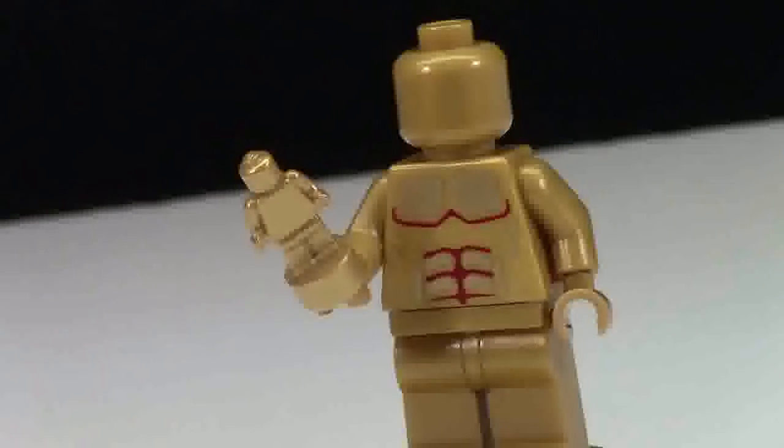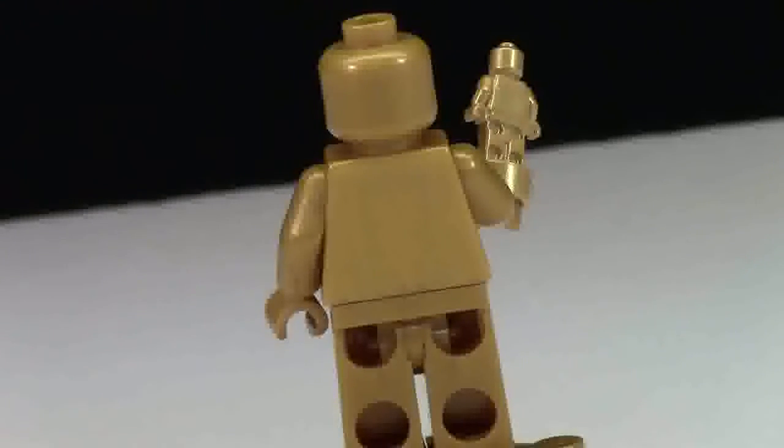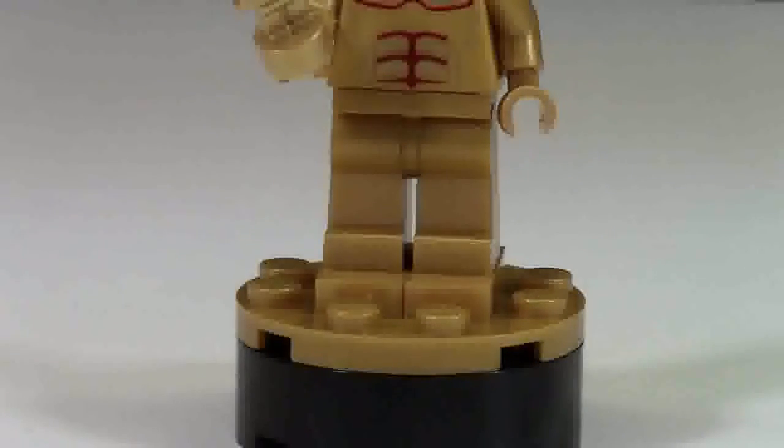Here on the torso it is printed — it is like a muscle man on the pearl gold with several different colors making the muscles for this minifigure. There is no printing on the back of the figure. The pants here are also solid pearl gold with no printing on them.